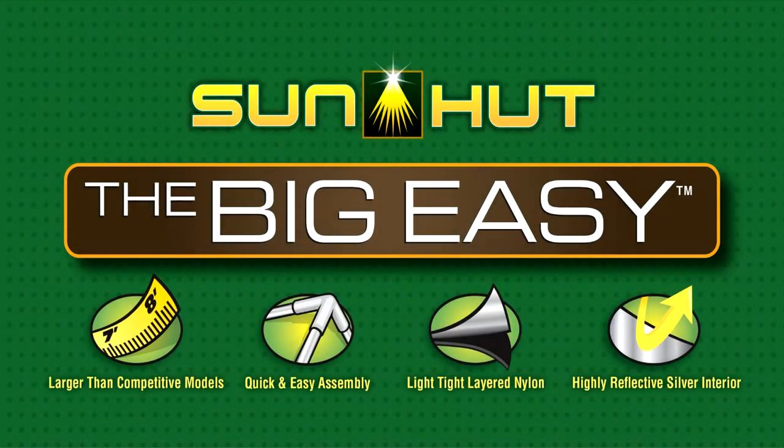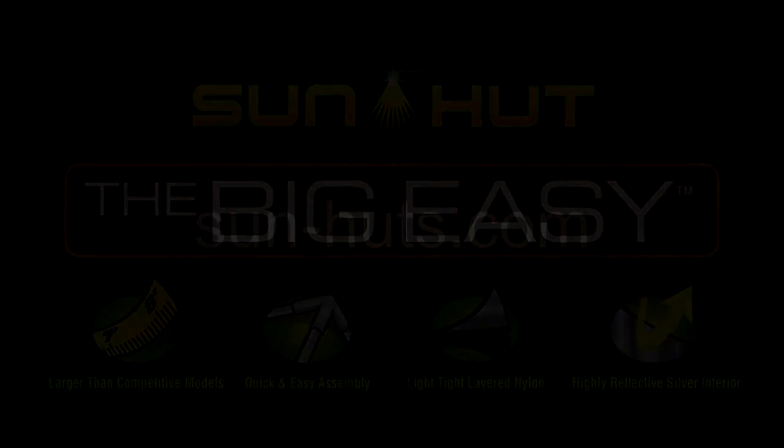If you have any questions about the Big Easy from SunHut, log on to sun-huts.com.